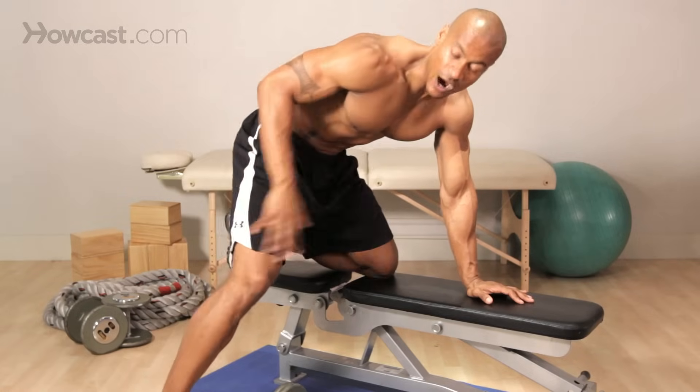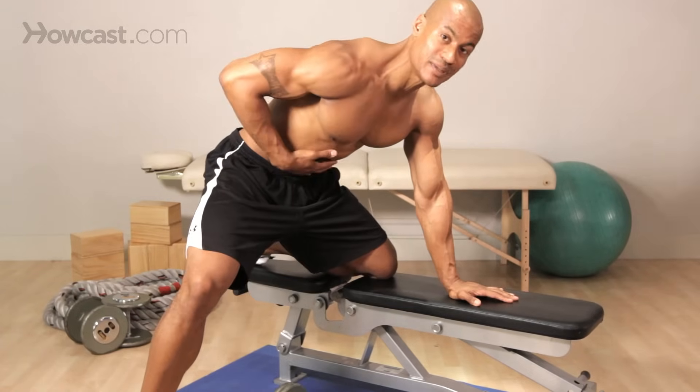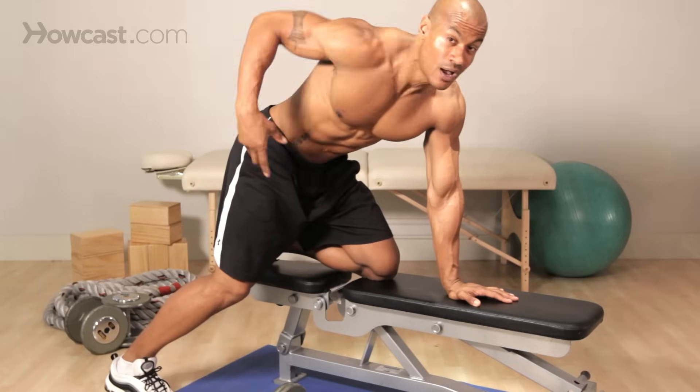We're going to get one knee on the bench, other leg out to the side. The reason I like to do that is I like to push your abdominals over the floor. A lot of people do it differently where they're staggering their leg this way, and you're going to put more tension on your lower back. So my version is going to be a lot safer — it may be harder to do, but a lot safer and more effective.